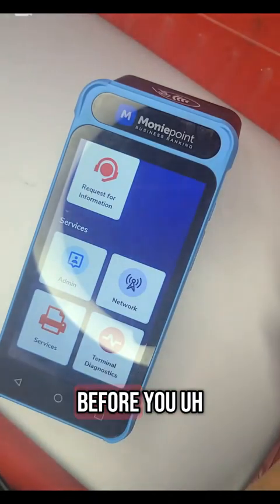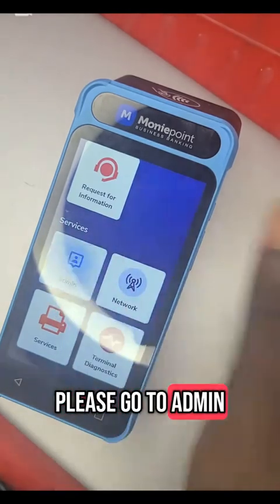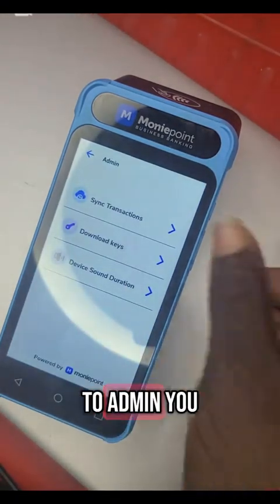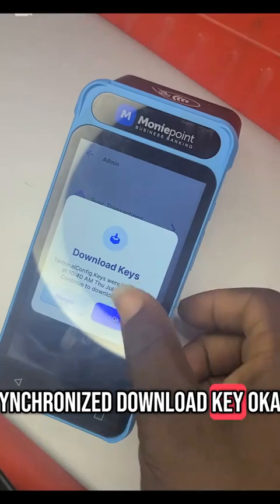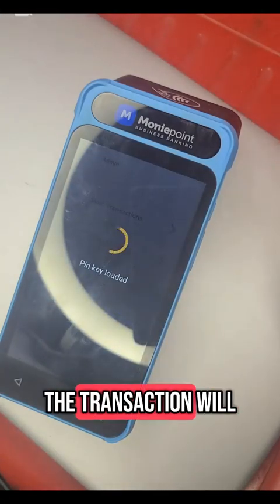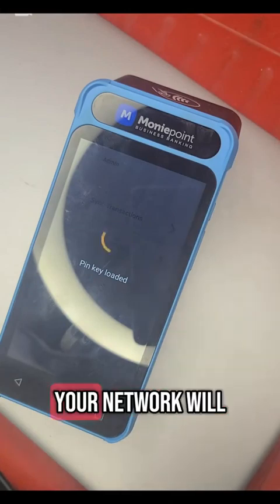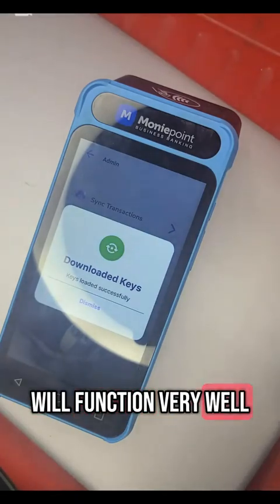Every morning before you start your transactions, please go to admin. Once you go to admin, click on synchronize, and download key. Always download your key. All transactions will go smoothly, your network will work very well, and the POS will function very well. So always download key once in a while.